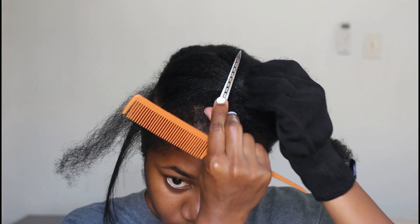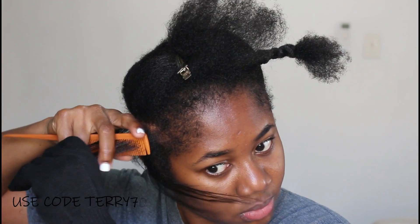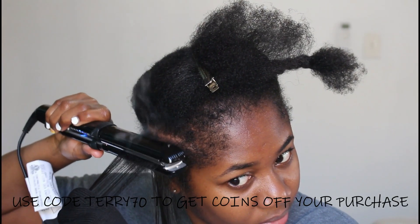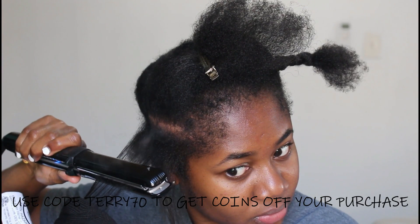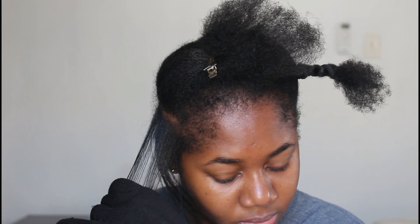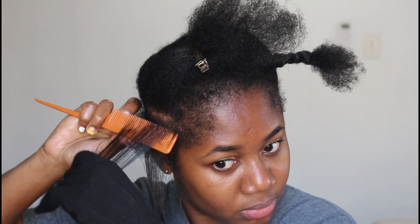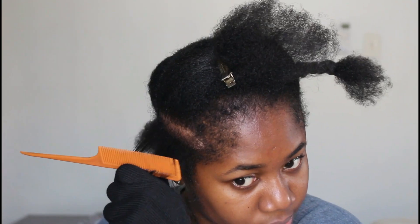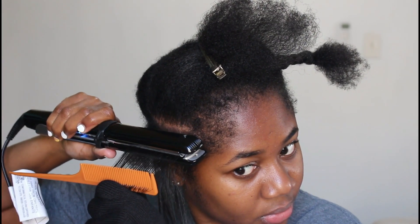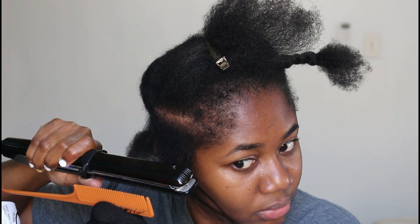Duval was kind enough to give you guys a 70% discount off any purchase of a styling tool — check the description box for details. The code is TERRY70. I always go through with one quick pass with the flat iron and then a second pass using the fine tooth comb with the chasing method.